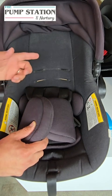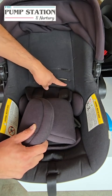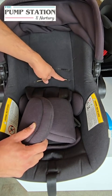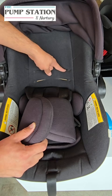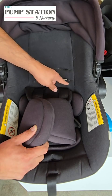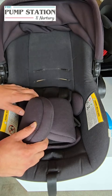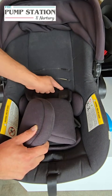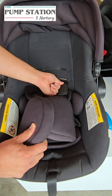The way to know when it's time to move up is you want to see where the child's shoulder is. Once their shoulder reaches level two, you're going to move it to level two. Once their shoulder reaches level three, you're going to move it to level three. So don't move the straps up until their shoulder actually reaches that slot, because the straps should be coming at or below their shoulder — so it's coming up and over.